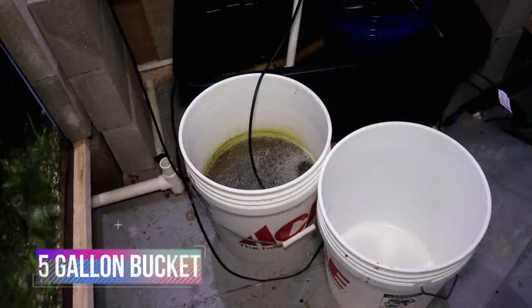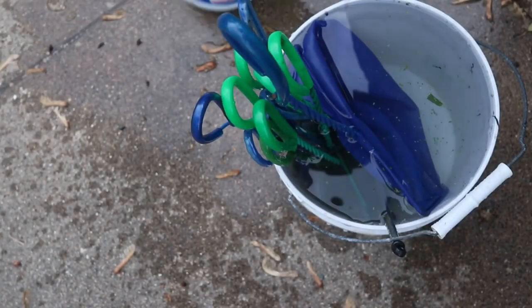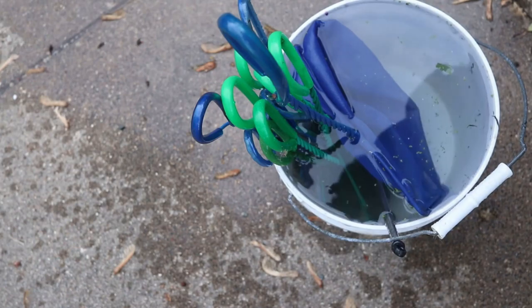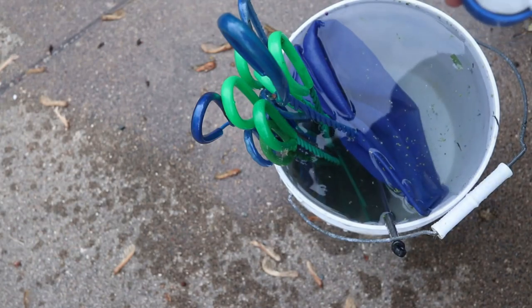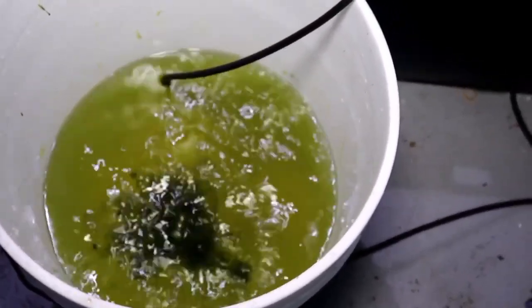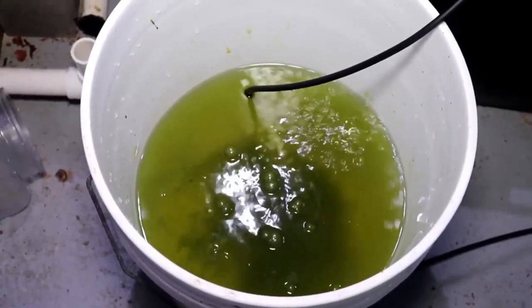The five-gallon bucket has to be one of the most versatile items that you could have in your fish room. It's also great for cleaning things, especially for rinsing substrate, filtration, and many of the other things that we actually need to clean from time to time. I've also used the five-gallon bucket to culture rotifers, but you can also use it for many other types of foods as well.